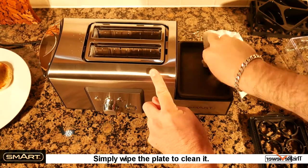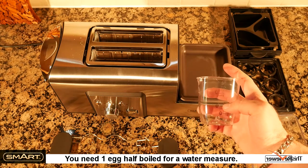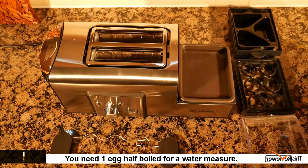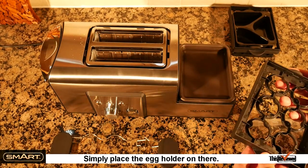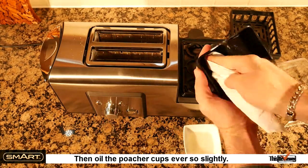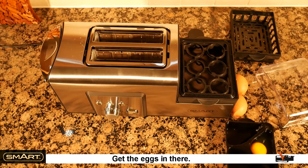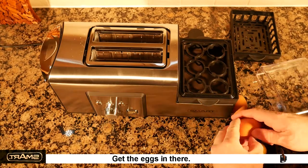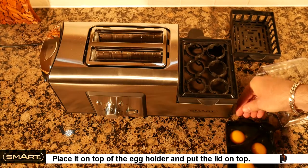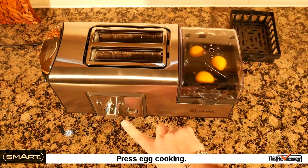Simply wipe the plate to clean it. Let's poach the eggs as well. You need one egg half boiled for a water measure. Simply place the egg holder on there, then oil the poacher cups ever so slightly. Get the eggs in there, place it on top of the egg holder, and put the lid on top. Press egg cooking.